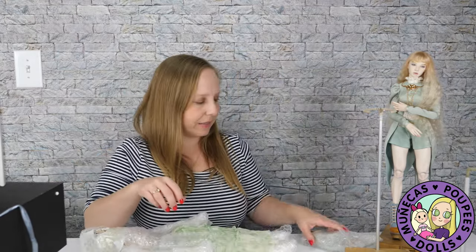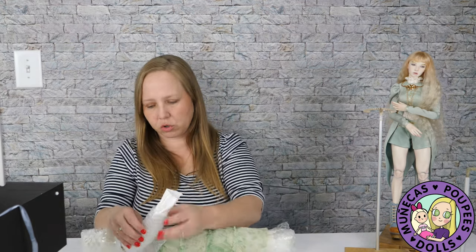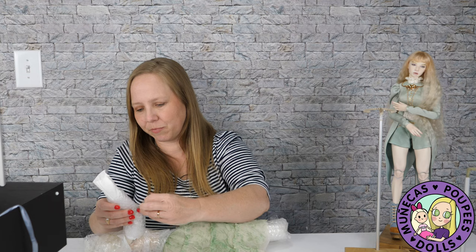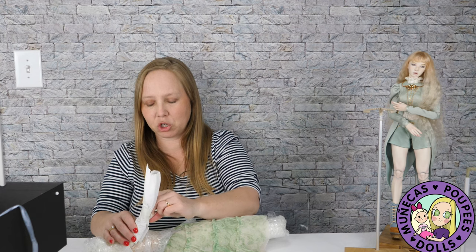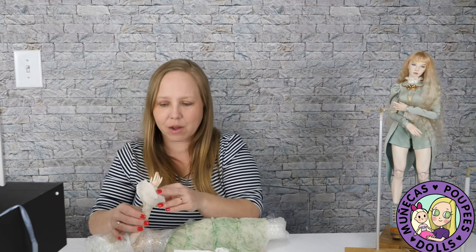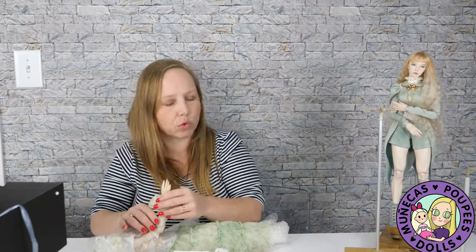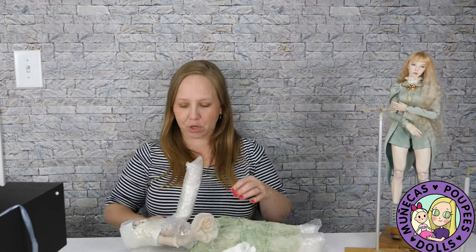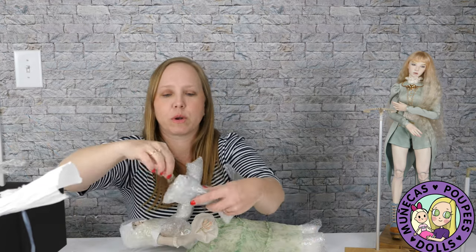So now I'm going to unwrap her carefully and let's see — these must be her shoes, we'll save that for last. Just removing everything from her. She's so gorgeous. The workmanship and craftsmanship that they put into their work is outstanding. The hands are just so gorgeous. The way they paint is gorgeous. The way they sculpt is gorgeous. Everything about these dolls is truly an incredible work of art.